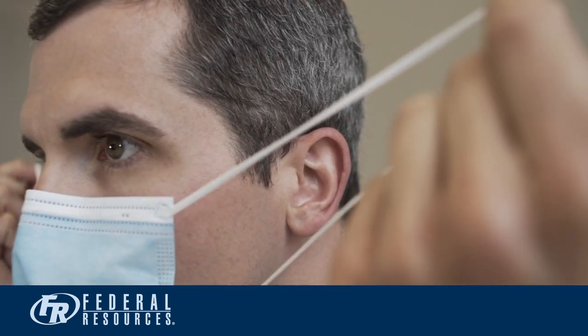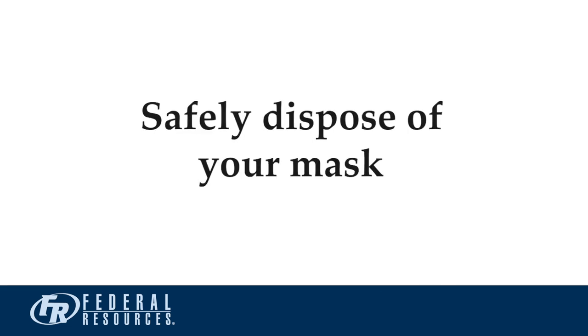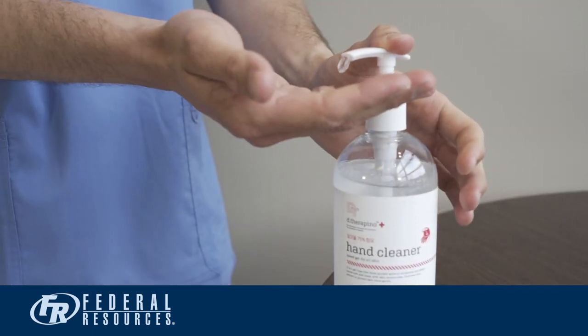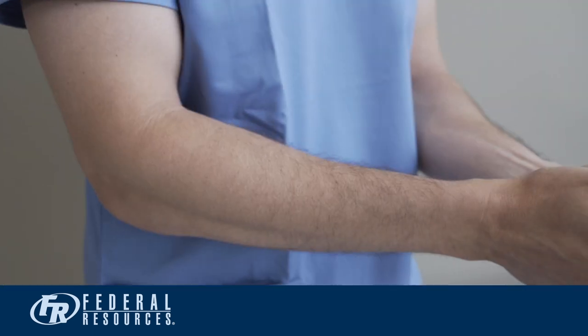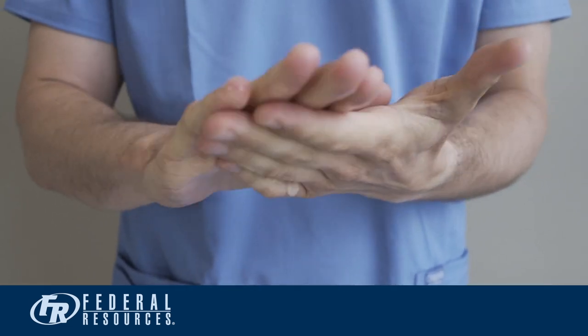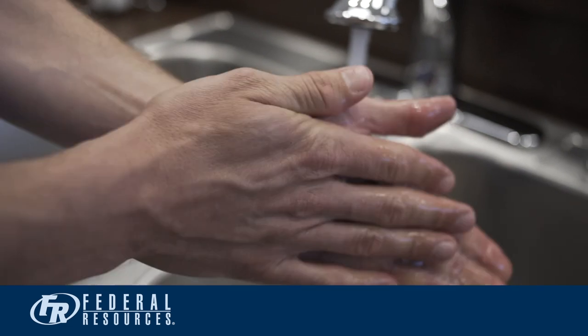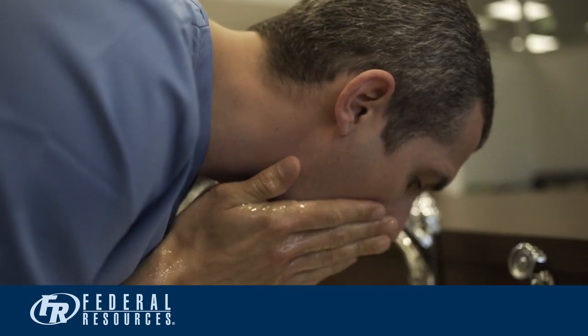Now, take your mask off. Bend slightly forward, grab the ear straps from around your ears and pull forward. Safely dispose of your mask. Once PPE is removed, wrap up the doffing procedure by once again using an alcohol-based hand sanitizer for a full 20 seconds. Finally, wash your hands and exposed skin around your face and neck with soap and warm water. Now, you are ready to move on to caring for the rest of your patients.